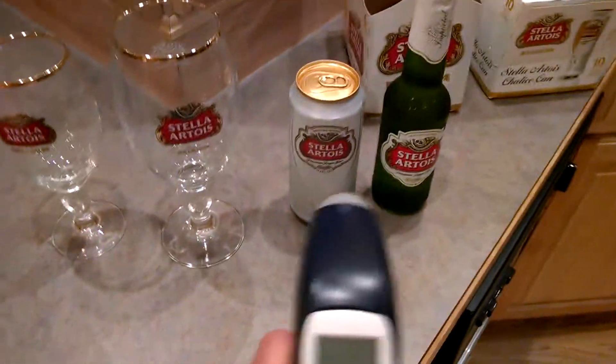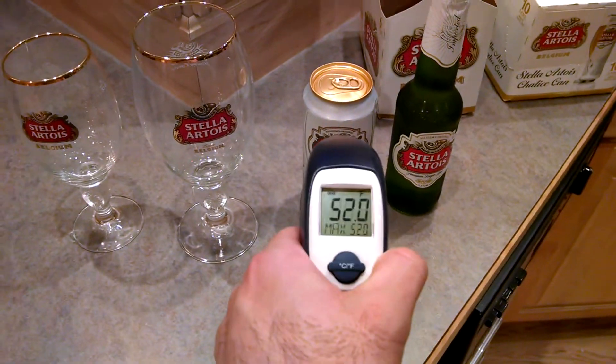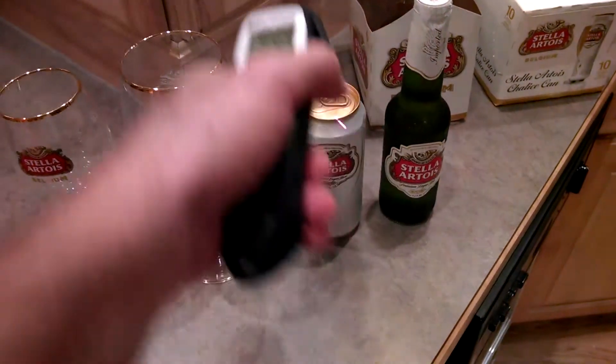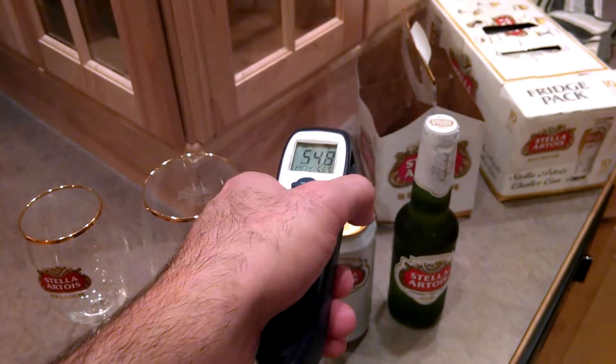Before I get into the test, let's take a look at the metrics here. I'm going to go ahead and take some temperature. They both came out of the same refrigerator just now — yeah, they're both in the 40s.